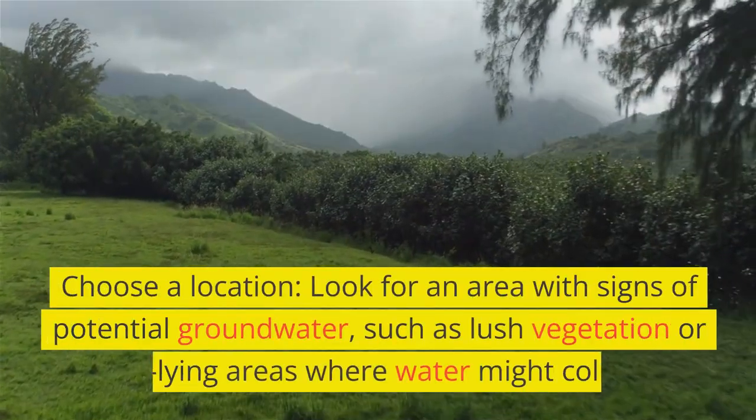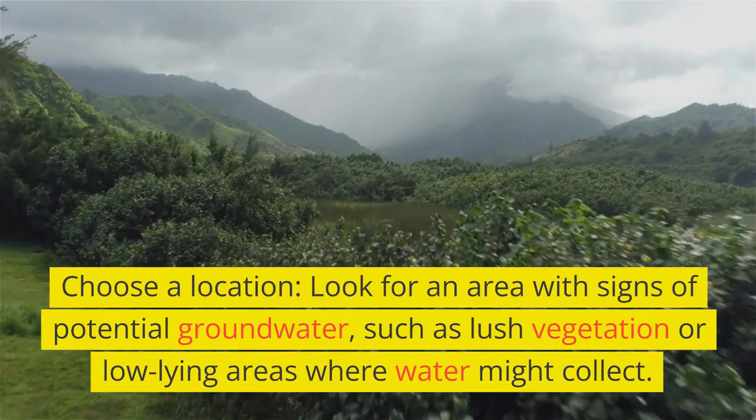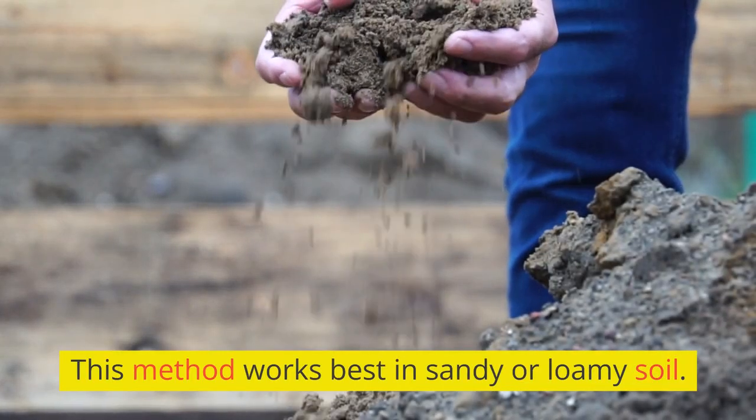Choose a location. Look for an area with signs of potential groundwater, such as lush vegetation or low-lying areas where water might collect. This method works best in sandy or loamy soil.